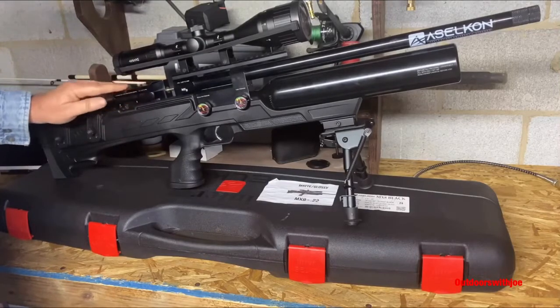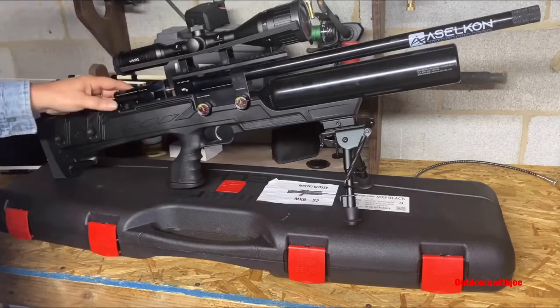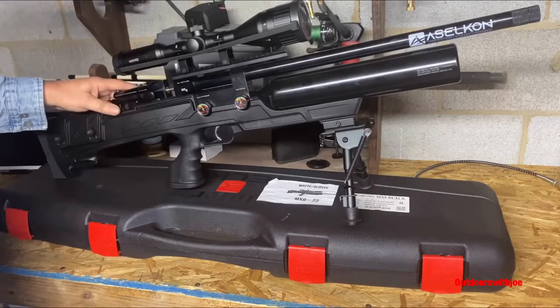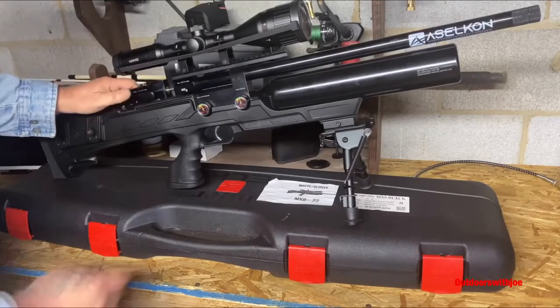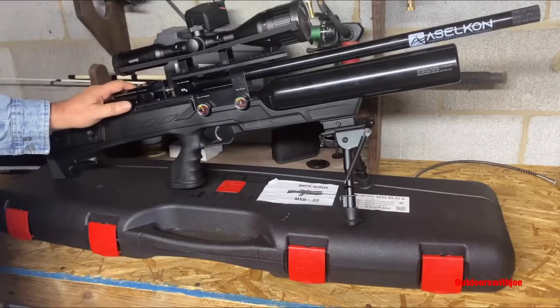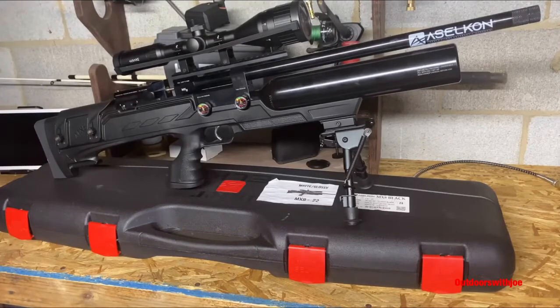The cocking mechanism is very comparable to my FX Wildcat — just awesome. The machining on this rifle is just beautiful. The safety is an absolute pleasure to work back and forth. It comes with a two-stage adjustable trigger. Once again, this is regulated. The manufacturer says in .22 you should get 80 shots, and in a .25 about 65 shots.